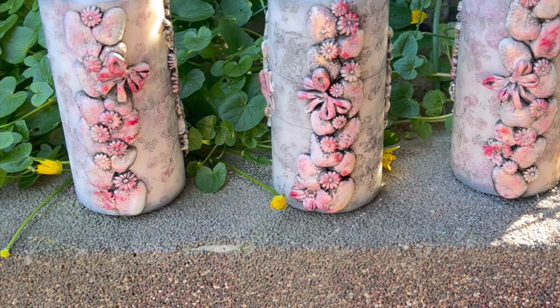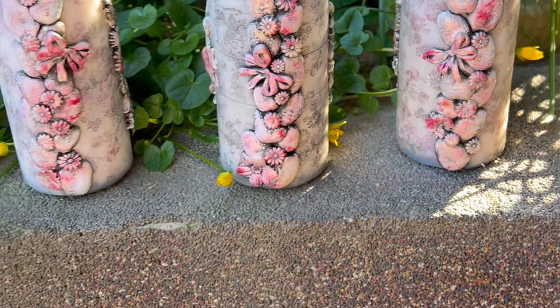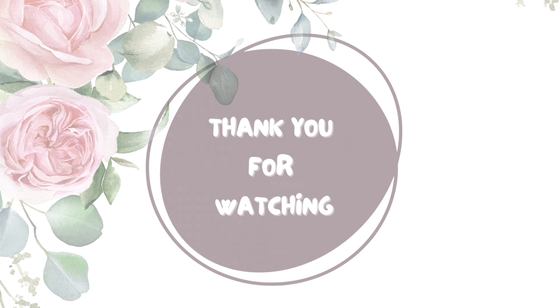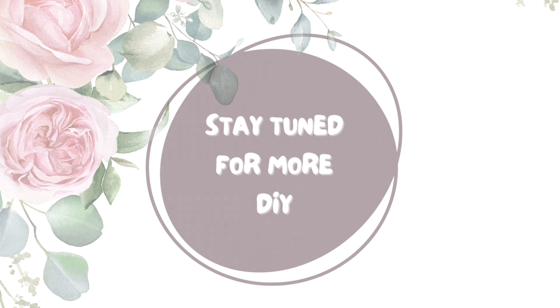I hope you like this video and you get inspired to make your own candle decor. Thank you so much for watching. If you like it, please do subscribe to my channel, give me a thumbs up or a nice comment, and please check out my other social medias. Until next time, bye!